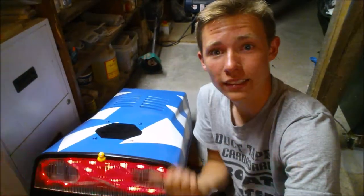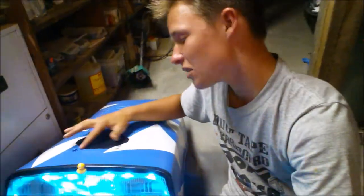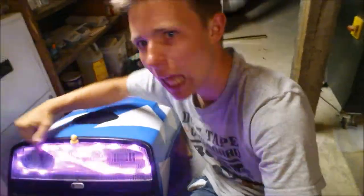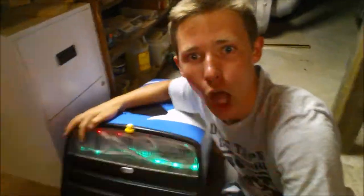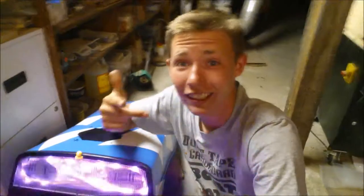Look at what we got done today — how cool is this! Look at how good this turned out. The paint job doesn't look bad at all, the bolts are perfect, and look at the lights. Lights on the lawnmower — I mean, come on, this is going to be awesome. I'm really excited to work on this and finish this project. Can't wait to see you guys in the next video.